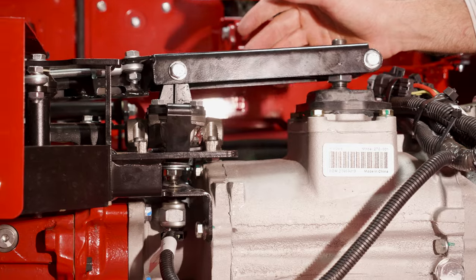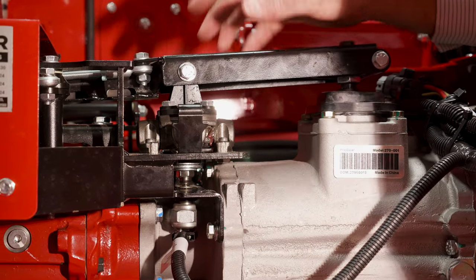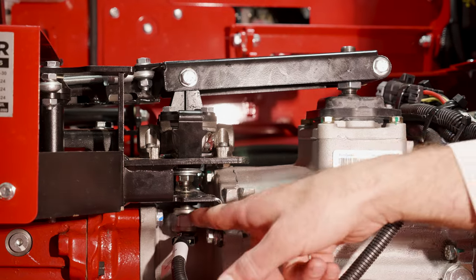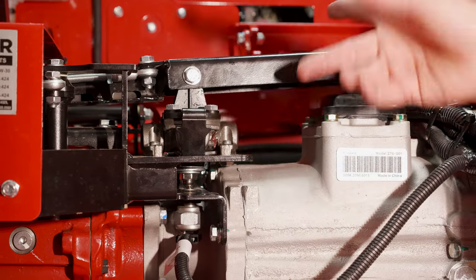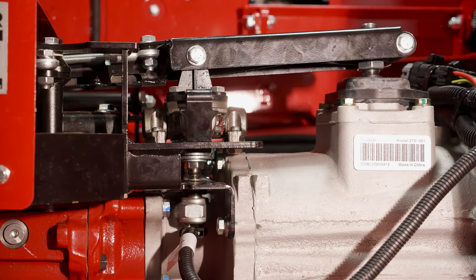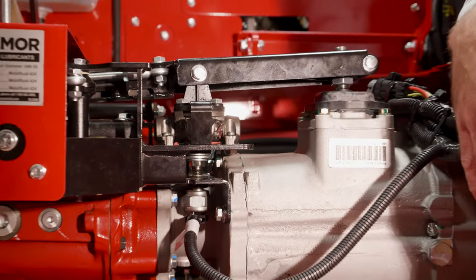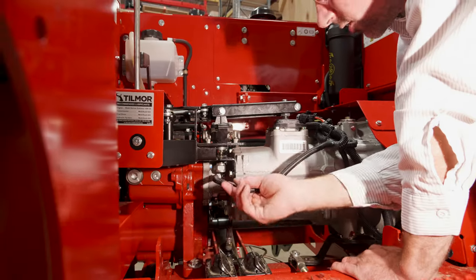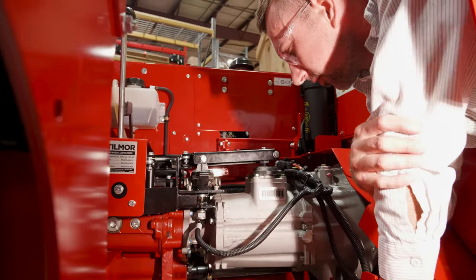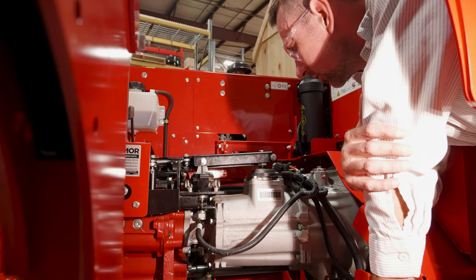Make sure it's good and tight. When your shifter is in neutral, you want to make sure that the ball on the end of the sensor is contacting the acorn nut. And there you have it — that's the replacement of your acorn nut. If you're still having trouble starting in neutral, the sensor might be out of adjustment; reference another video for that adjustment procedure.